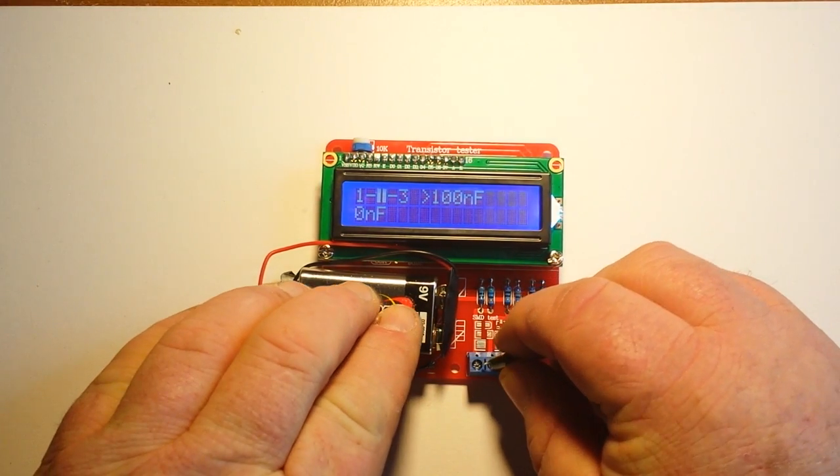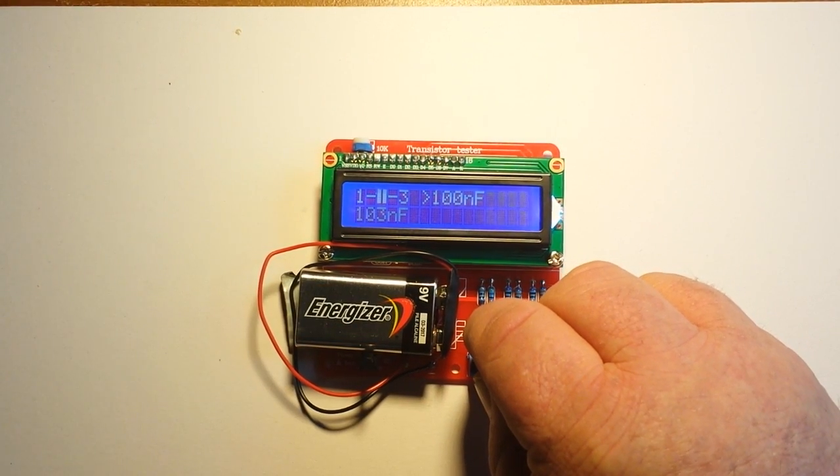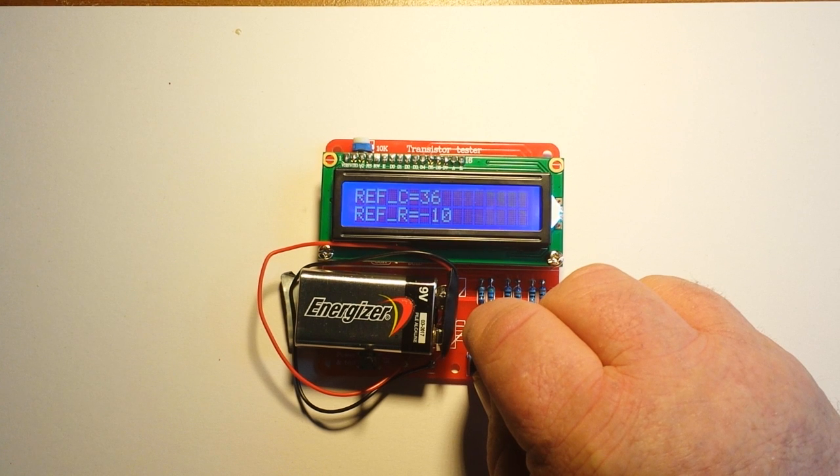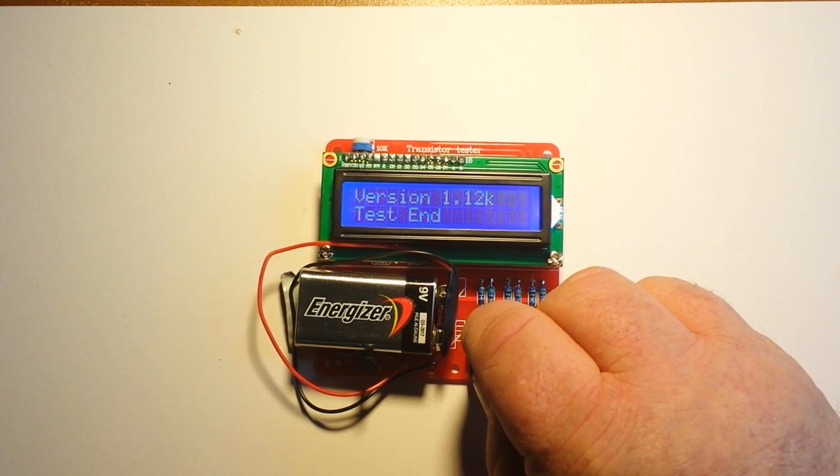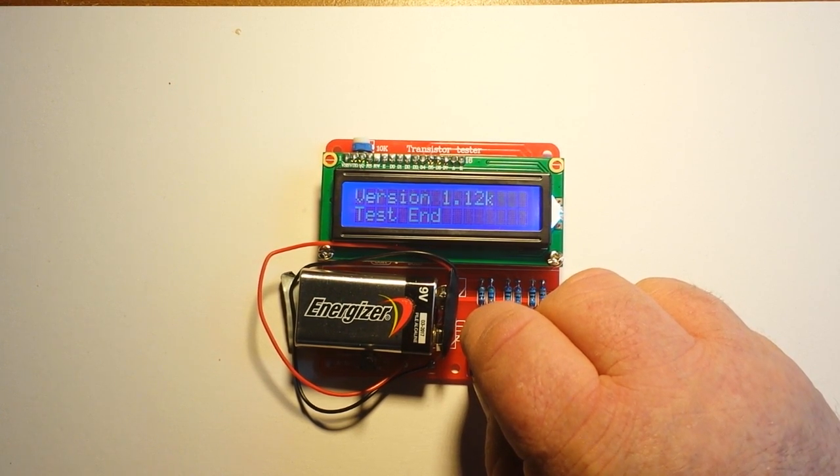Okay, here we go. Capacitor on pins 1 and 3. Just hold it on there. Version 1.12k, test end.